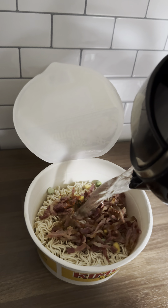We'll add some frozen parsley. Cover it and let it sit for a little bit.